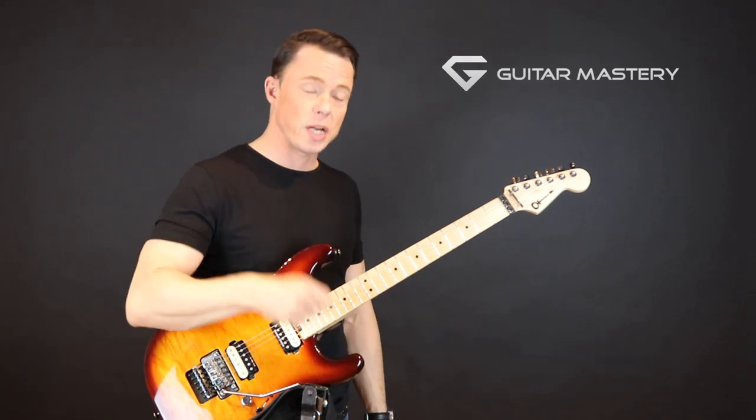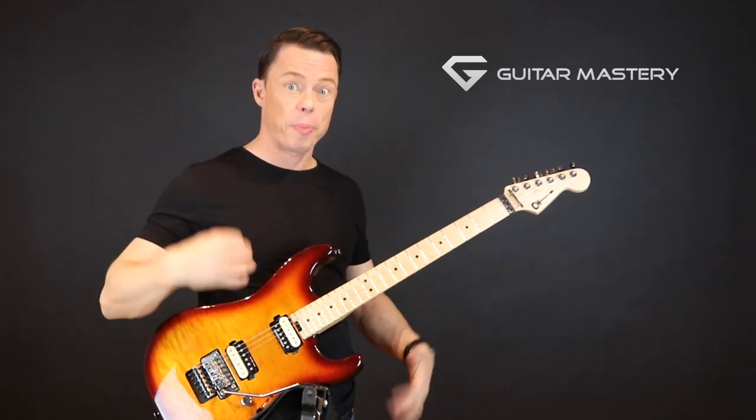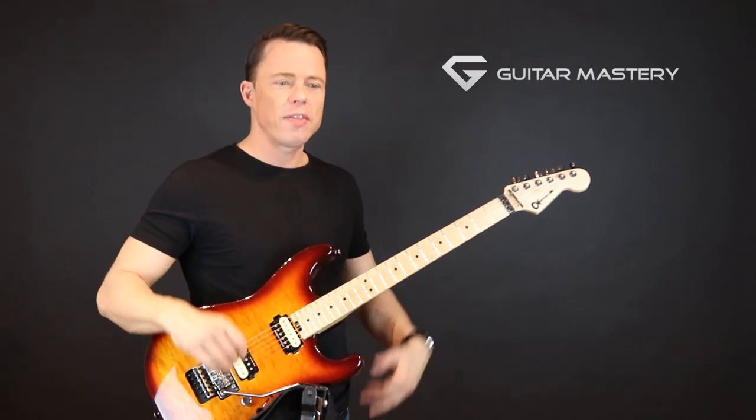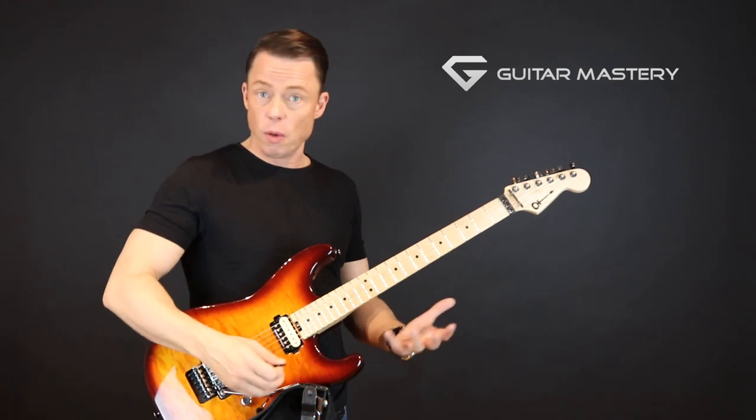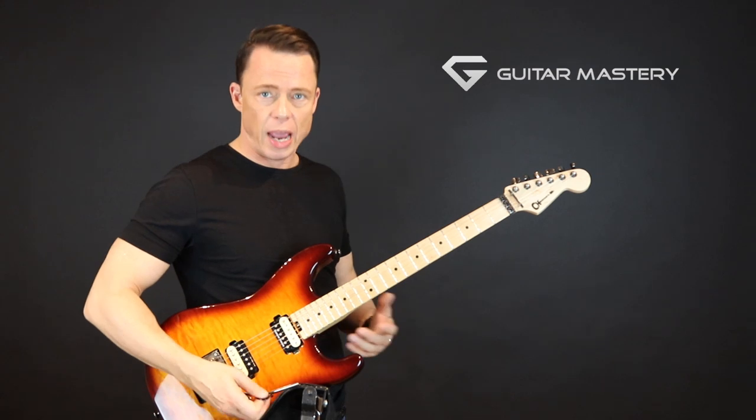You can do alternate picking, which is strict up and down no matter what you do — the next pick stroke you choose is the opposite of what you just used. And then there's sweep picking string shift, going from string to string with two consecutive down or up strokes.